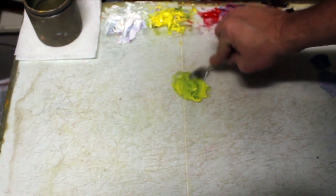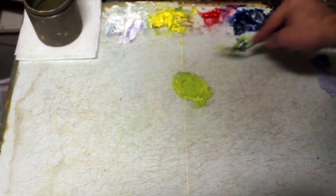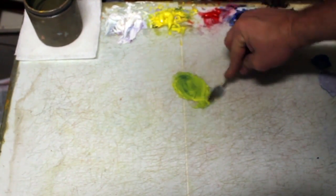So again, it's trying to get a good green here just between the two colors of the cad lemon and the ultramarine blue. I'll keep mixing until I get the green that I'm actually happy with.